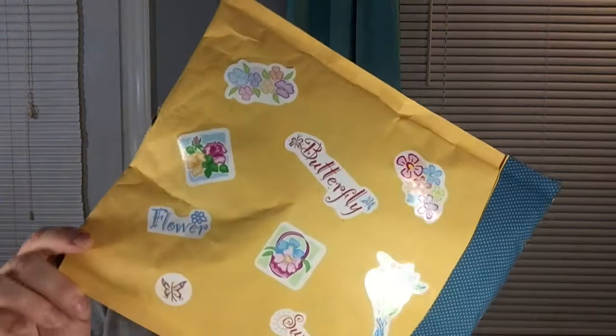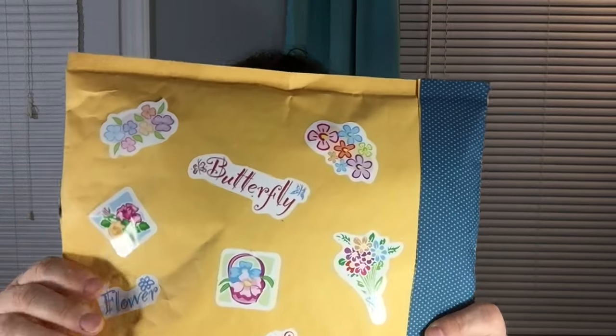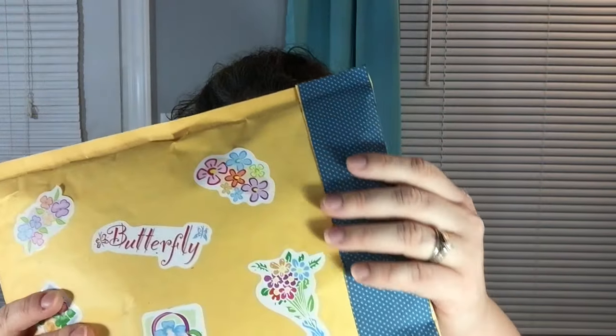I wanted to show you guys all the stickers that she has on the back and this beautiful fabric duct tape. I don't think I've ever seen any duct tape with the fabric on it. That's really pretty cool. I don't want to show you the front because her name is pretty big and I'm not sure I'd be able to get all of her address covered up, but she does have more stickers on the front for me.